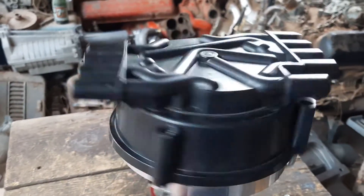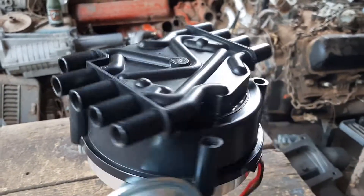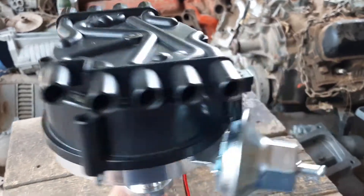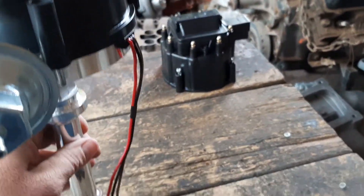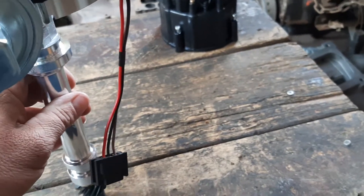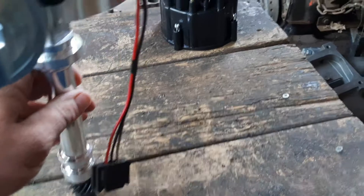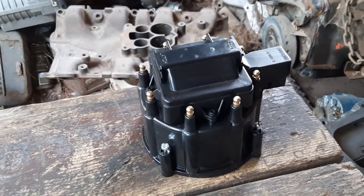It also neatly arranges the cables to each side of the engine for a cleaner, neater look. Another advantage to this distributor cap is that you can use a lot of different kinds of coils when you have them externally located. You can have a coil that's much more powerful than the one that would have to fit on top of this distributor cap.